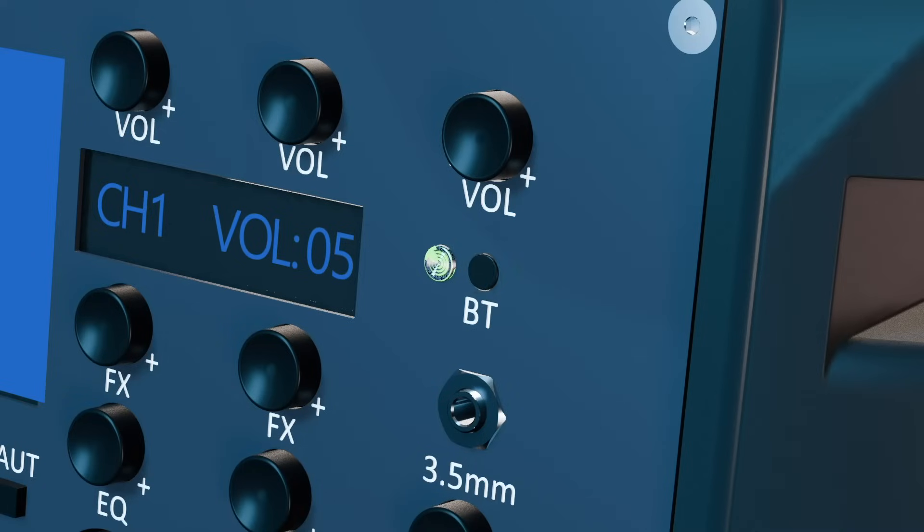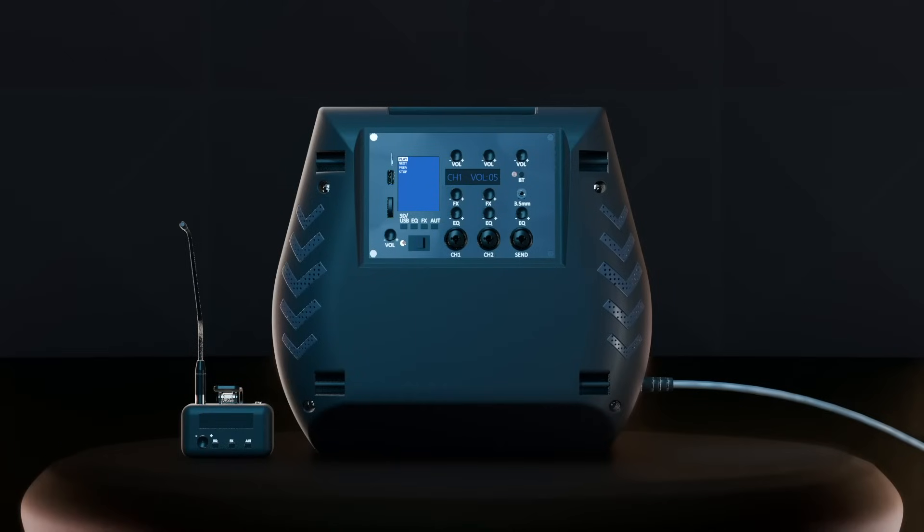Playback from Bluetooth: press the Bluetooth pairing button shortly — this will change the playback mode to Bluetooth. Playback is controlled from the connected device. While any of the above playback methods is playing media over the speaker, the karaoke mode can be engaged to remove the vocals from the track being played.